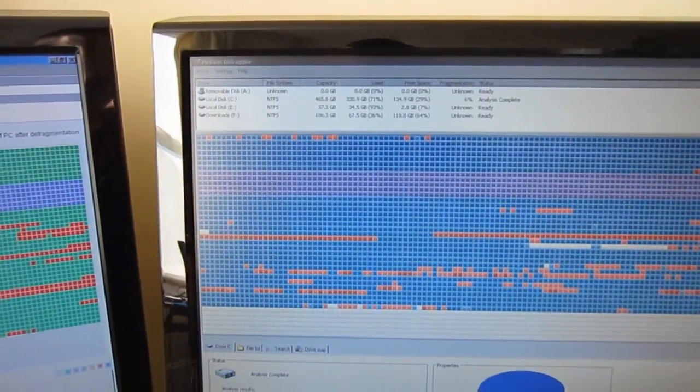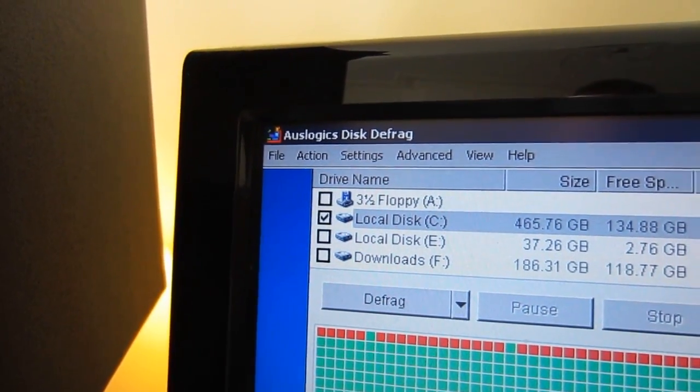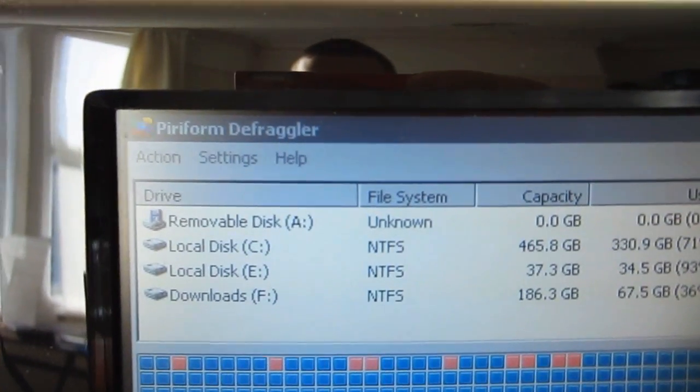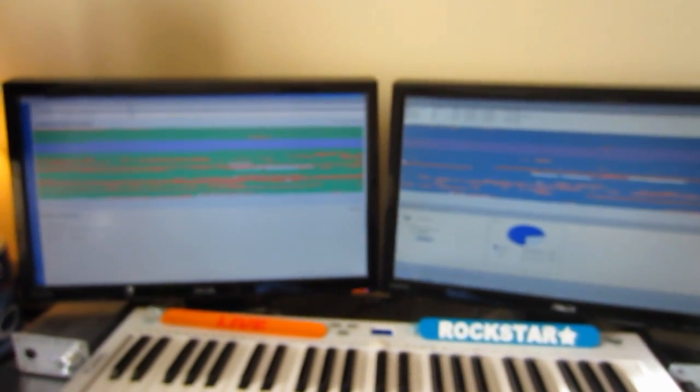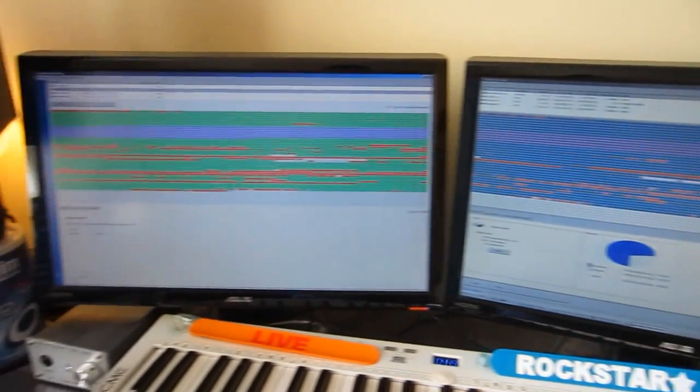Because it's not on the net it's not been defragged and it's only at six percent fragmented, which is still quite a bit in some cases. I tend to use Auslogics - Auslogics something like that. And I've got Defraggler running at the moment. I'd recommend defragging your computer once a week, even if it's just a quick defrag.